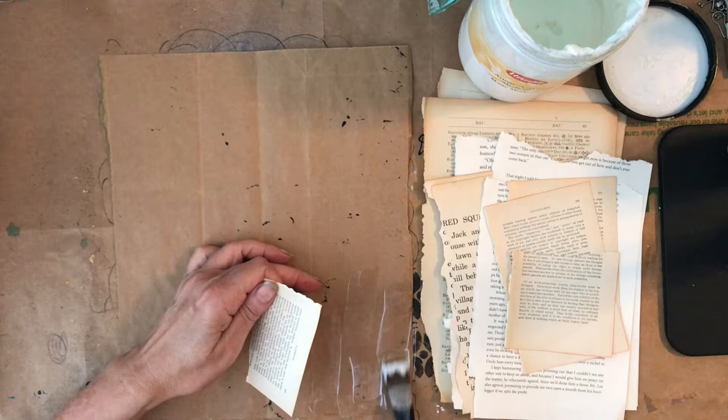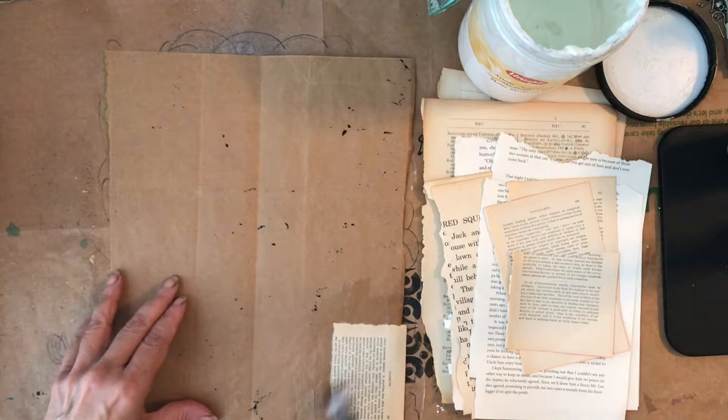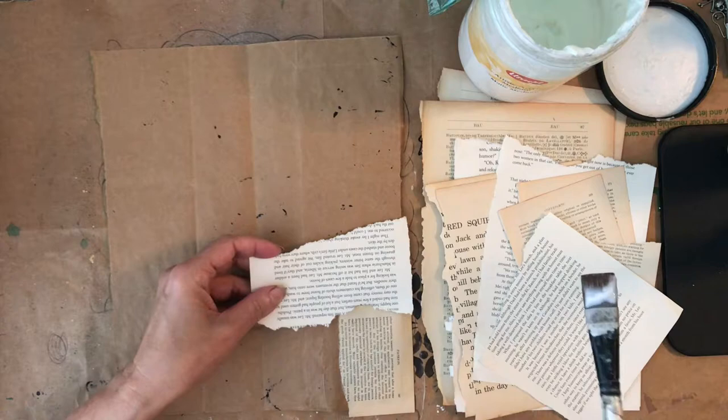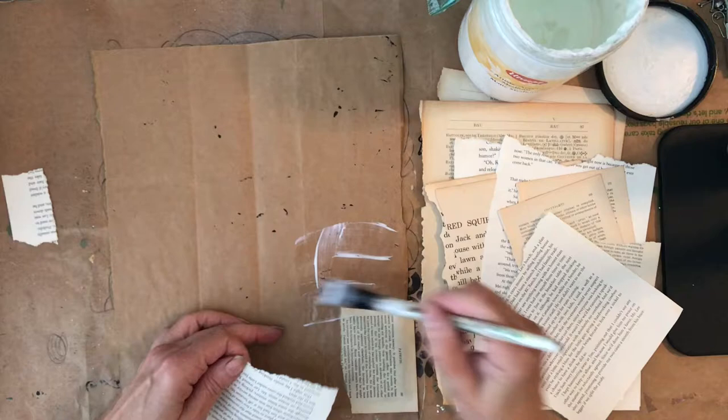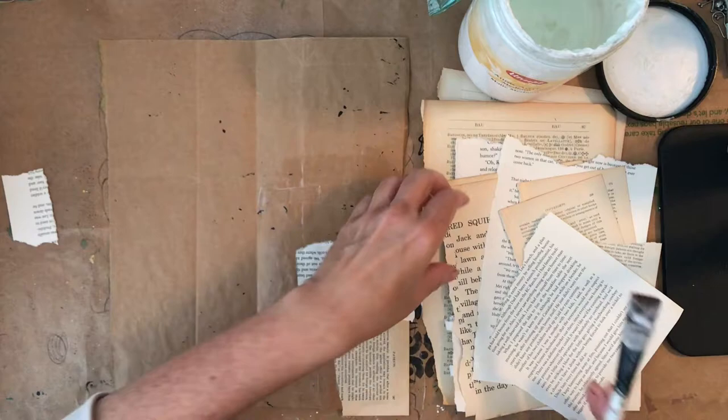Those papers sat for a very long time and then I decided to make these journals. The way I decided on the size is that I took an eight-and-a-half by eleven sheet of paper, folded it in half lengthwise — that's the size of my journal. On the inside, because the grocery bag paper is pretty sturdy, I thought I would add some paper to the inside. As you can see, I used some book pages.